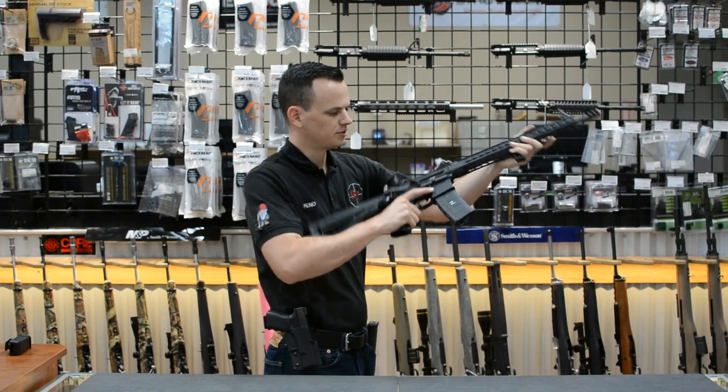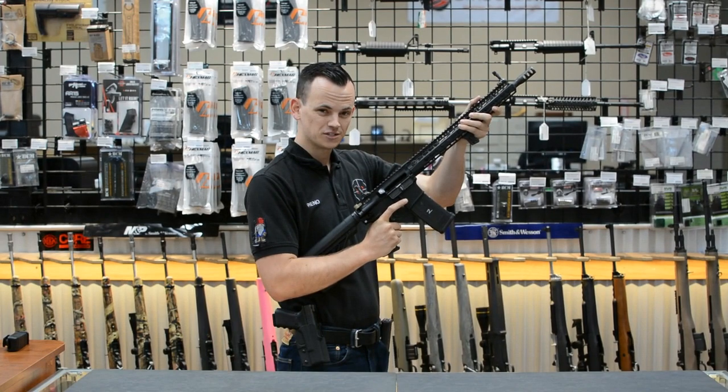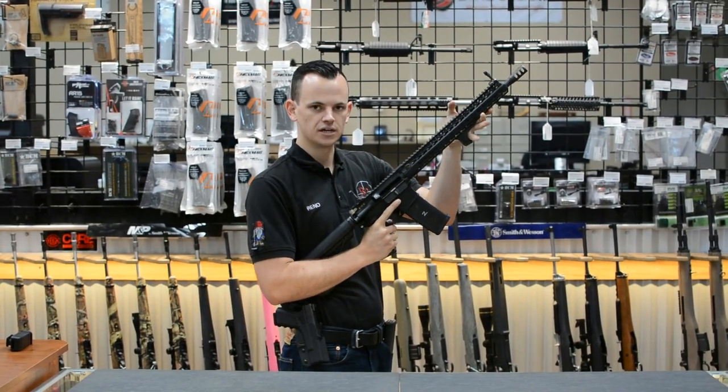I'm just going to do it a little bit faster. I've only been fiddling with this for about maybe an hour or so, but just to give you the idea that it will be faster than any bullet button, but not quite as fast as a typical mag release.